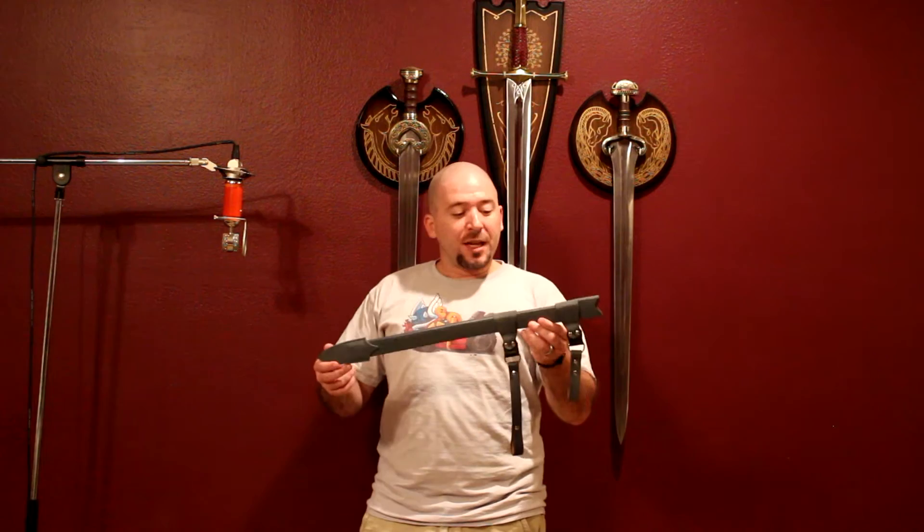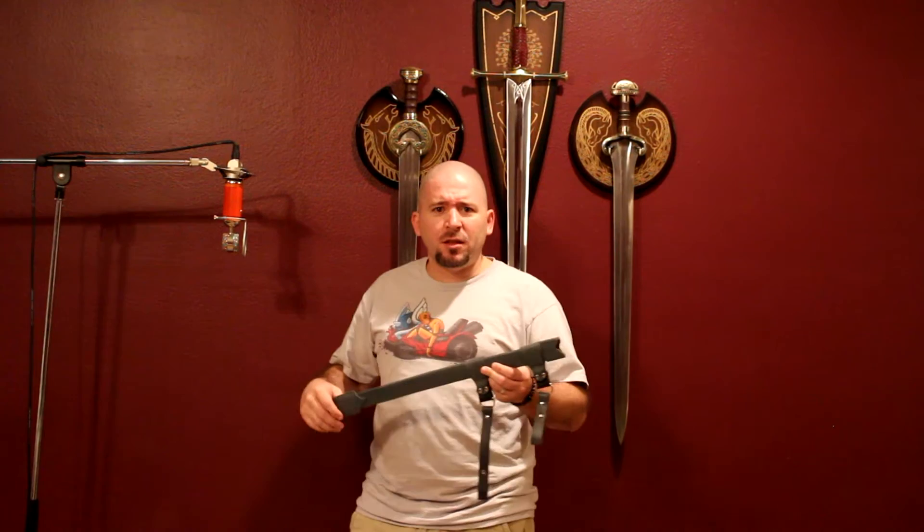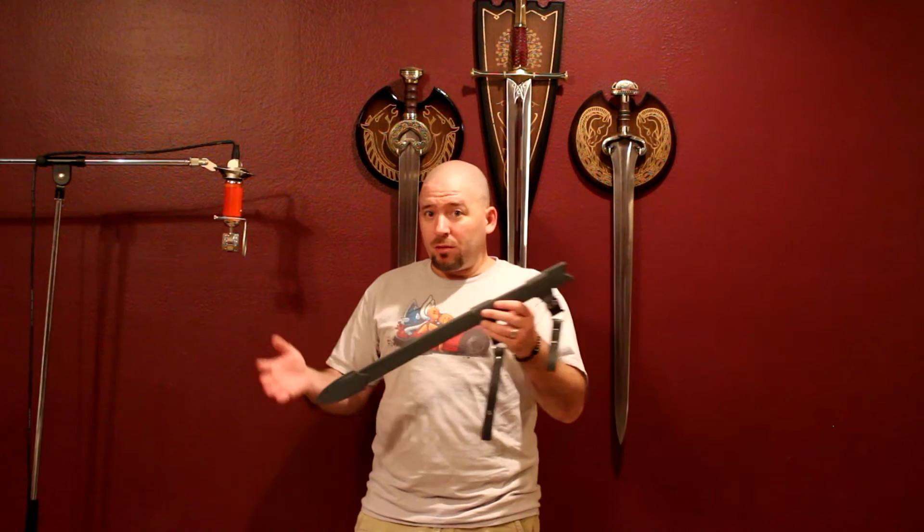Let's take a look at the book version of the needle scabbard. I'll do my best not to go off on a tangent because I think it looks god-awful, but it's not Valyrian Steel's fault — it is the way it's described in the book, so I blame George R.R. Martin. George R.R. Martin is the one that approves the book version of the replicas, so this is what he thought it looked like. Or we can blame Jon Snow — he's the one that picked it out to give it to Arya, so it's Jon Snow's fault.